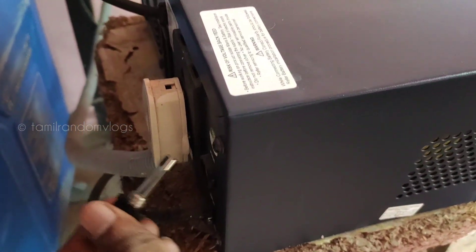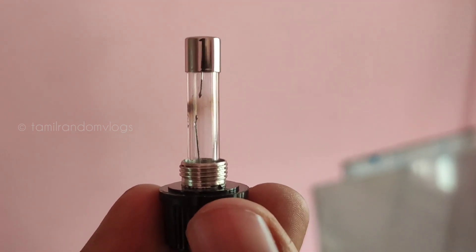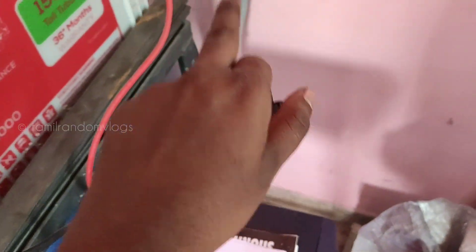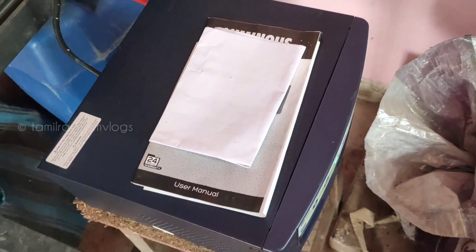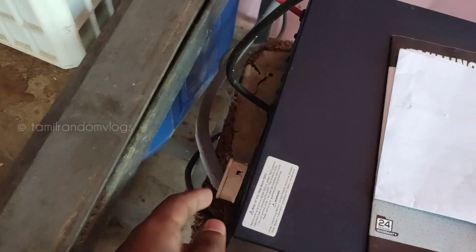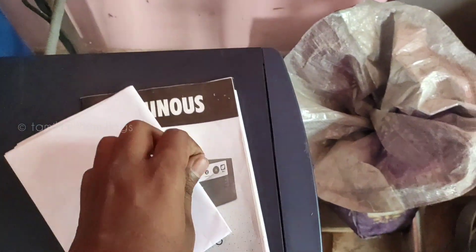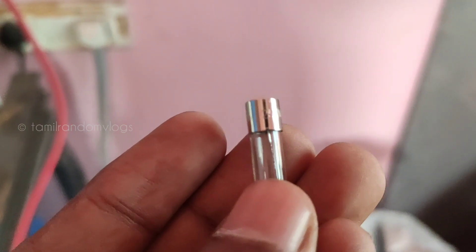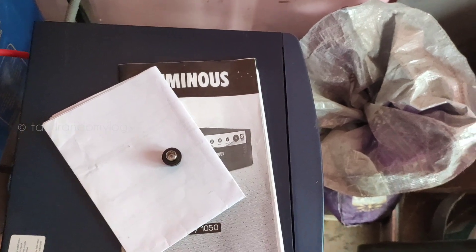How do we change the fuse? We are going to replace the fuse. Now we are going to supply the inverter — main is on, the inverter is on. Now we are going to take a 10A fuse. Let's put this 10A fuse in place. The manual fuse is on.